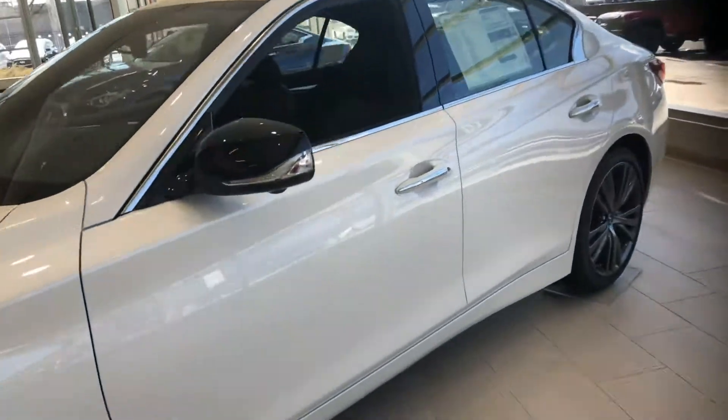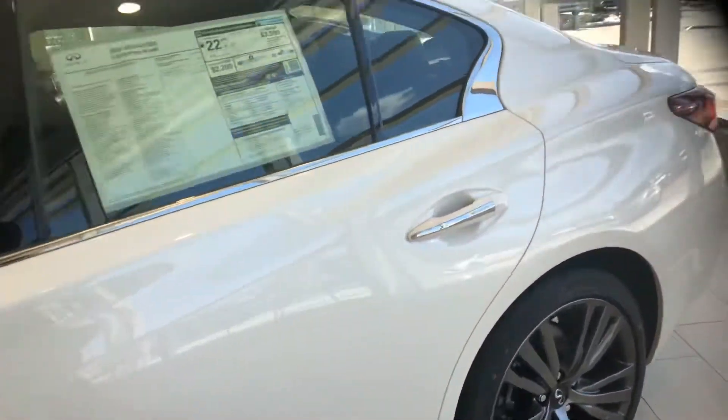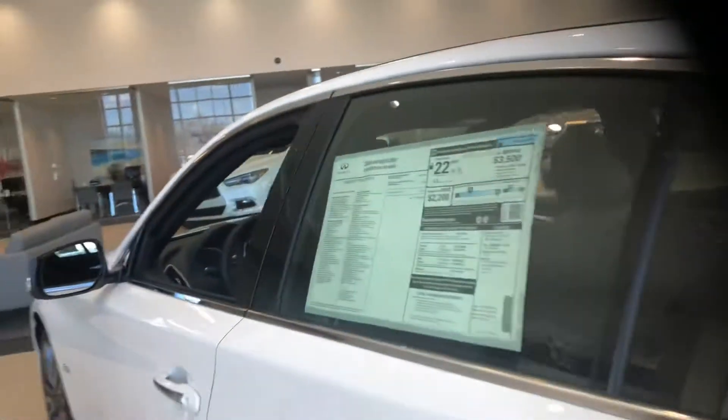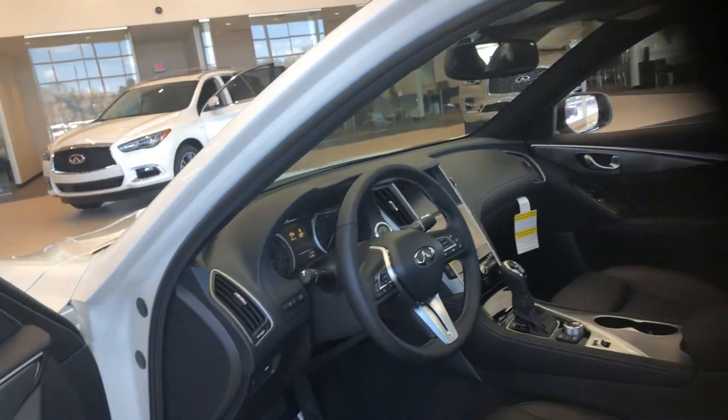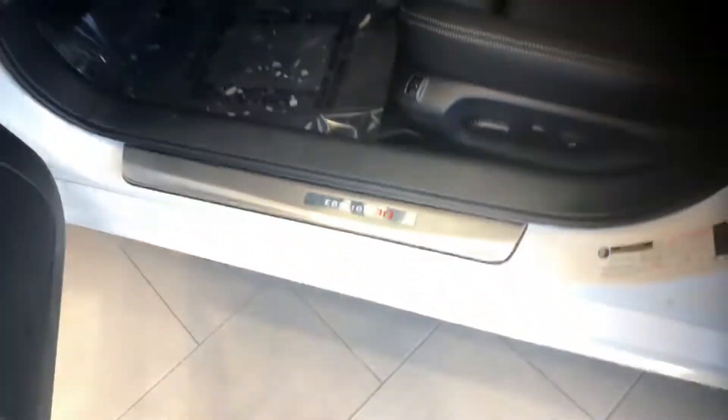We'll start off with the passenger seat and door controls. This is white on graphite, and then we'll do the driver's side and get that Special 30 Edition experience as you get inside the car.